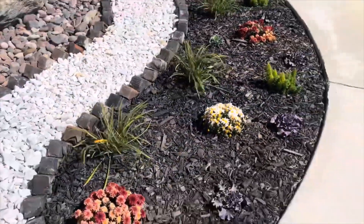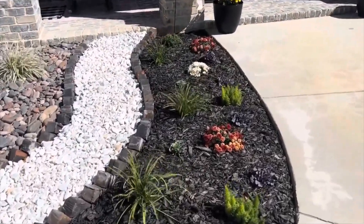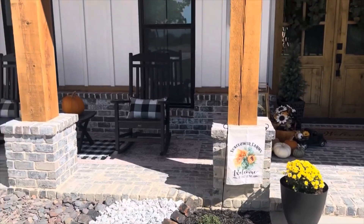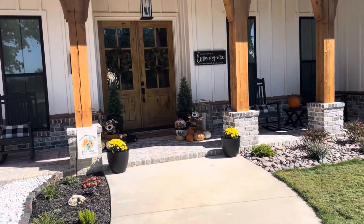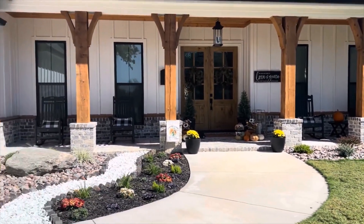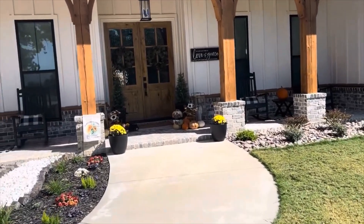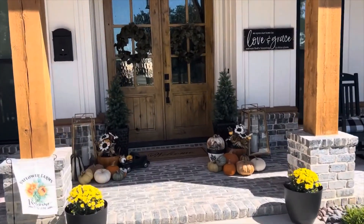I have a landscaping video I can link below. I can't wait until the ornamental cabbage gets a little bigger — it'll look so beautiful around Thanksgiving time. Let me back up to get a view of the entire porch. It's pretty big so it's hard to get the whole thing in, but that's how it looks — simple but I really enjoy it.